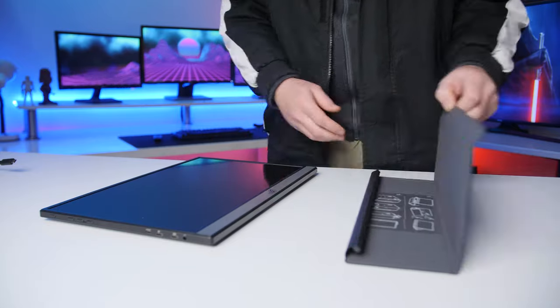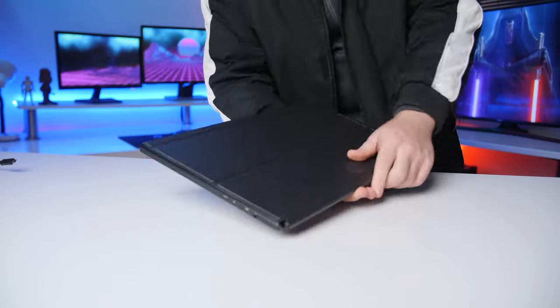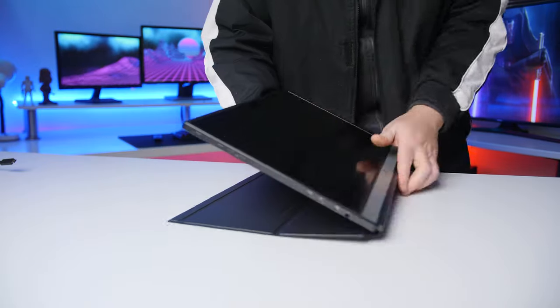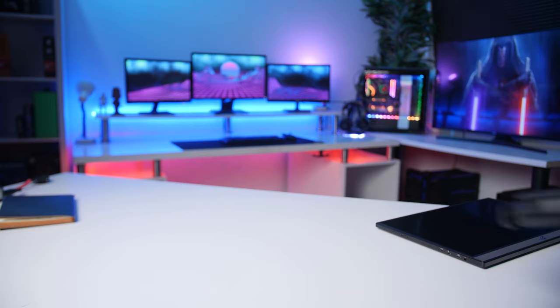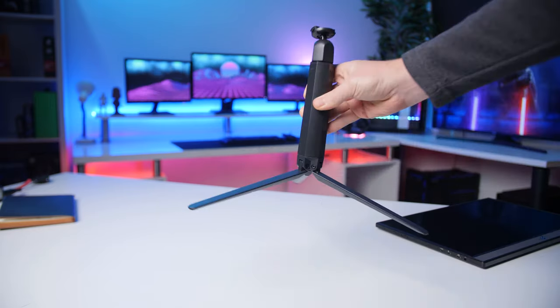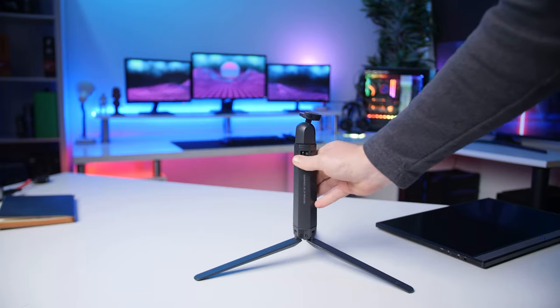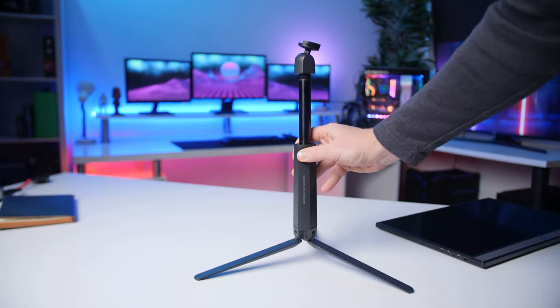Before we get into what I like so much about this monitor, let's talk about what I don't like as much, and that is the price point. The XG17 is retailing for around $500 for the standard kit with a folding cover that also works as a stand, but for a hundred dollars more you can get a collapsible height-adjustable metal stand which weighs in at almost just as much as the monitor itself.